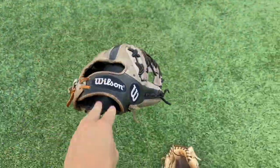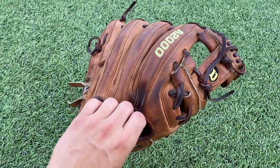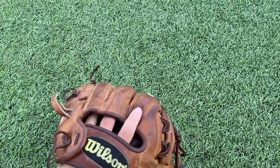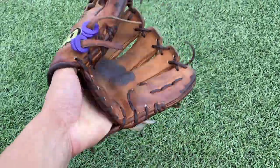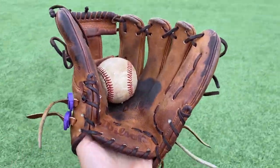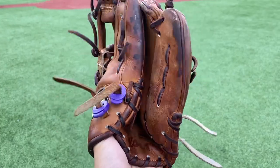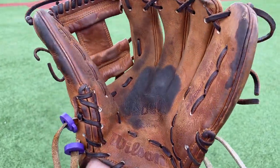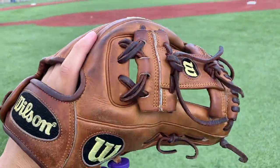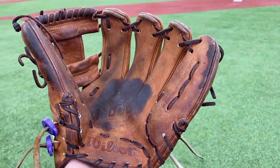Last but not least we have this A2000 Classic Brown DP15. Go to any baseball team in America and you're bound to see this bad boy on the squad somewhere — usually in the middle of the field. Even outfielders be having this glove, like where does it even come from — it just spawns in space. Super nice glove, floppy, shallow pocket, DP15, smaller wrist — all the specs you could love. When I think of an A2000, this one's one of the first that comes to mind — it's just a classic.